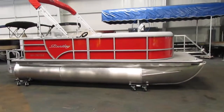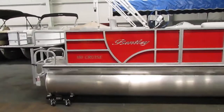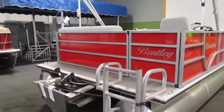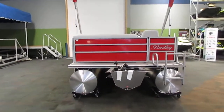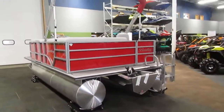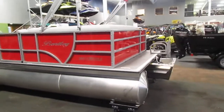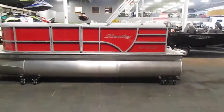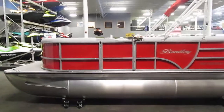Today we have a 2020 Bentley 180 Cruise SE. This boat is base priced with a 40 horsepower Mercury EFI outboard, which currently is not installed. We do have engine options available from 10 to a maximum of 60 horsepower on this particular pontoon.